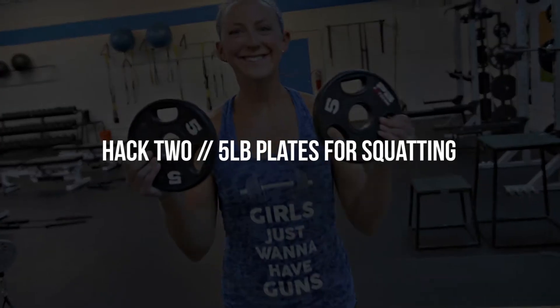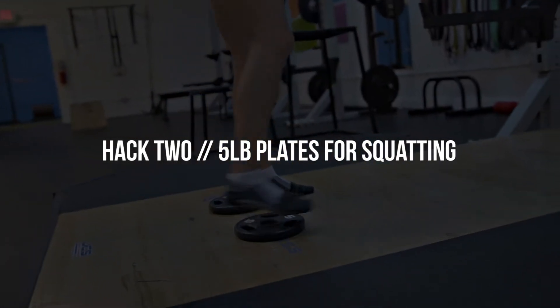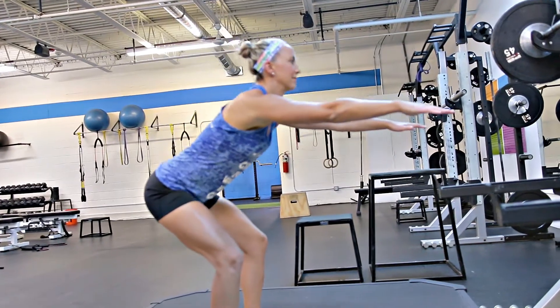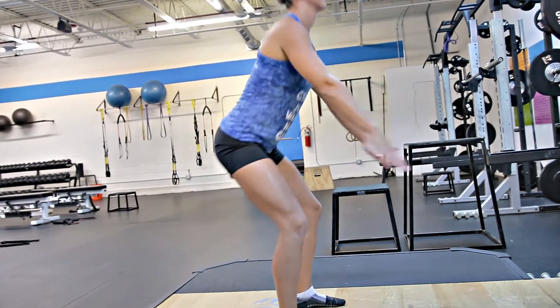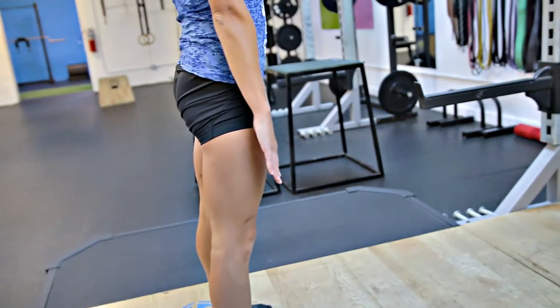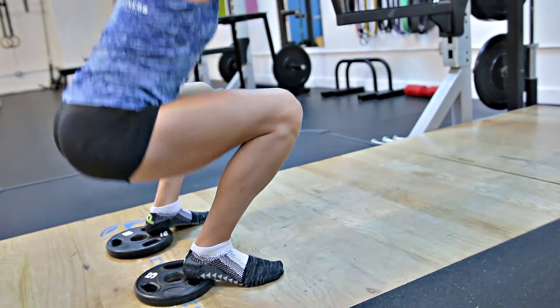The second hack using a five pound plate is to slide five pound plates directly underneath your heels to improve the depth of your squat. There might be a whole host of reasons why your squat depth might be limited — ankle mobility, hip mobility, or stability issues — and you can continue to work on those issues while using this as a simple fix to still work on your squat pattern.